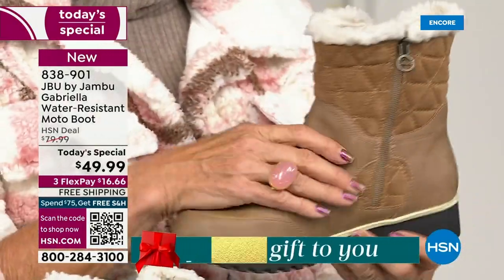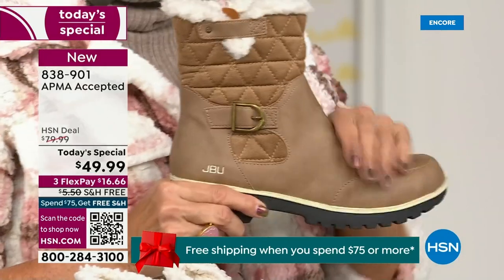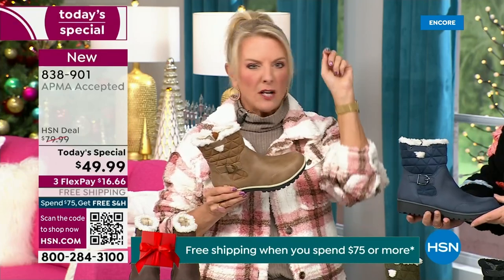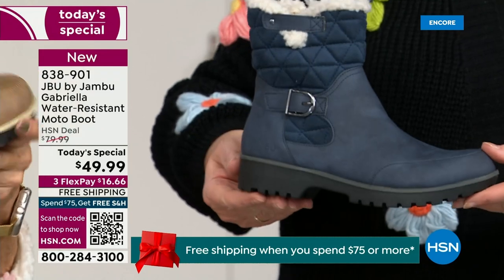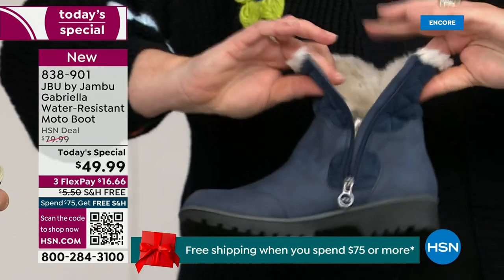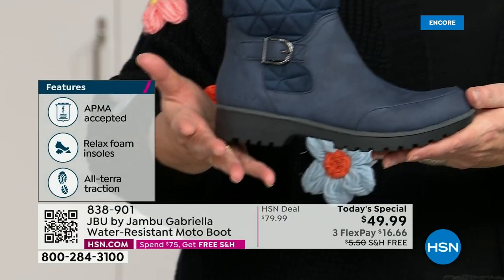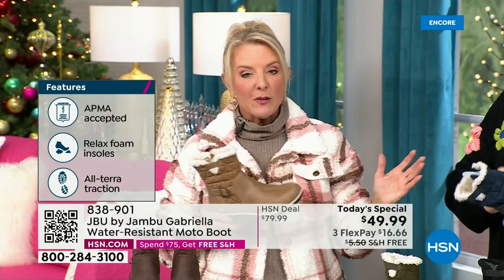You'd be shocked walking in and looking at these — first you'd think it's nubuck leather, and then you'd think that's going to be at least $100. For $49.99, you can get this home on FlexPay with a major credit card for a little over $16. We have free shipping tonight — saving you even more — and that price and the free shipping changed just a couple hours ago. So it is the perfect time to get that great boot.